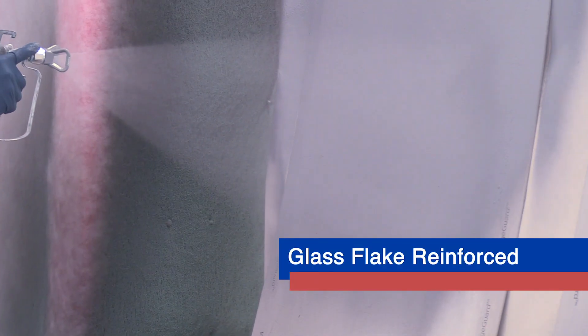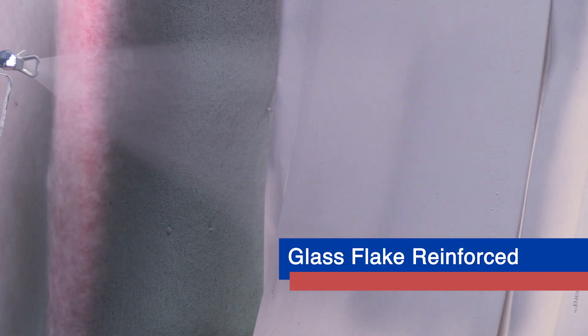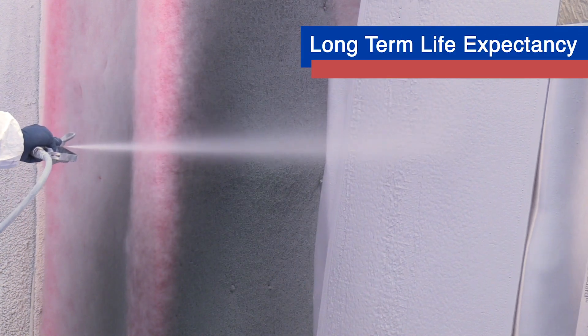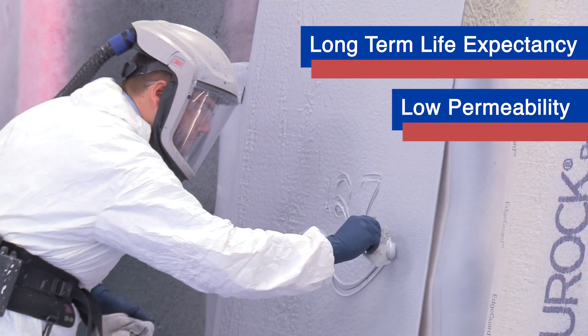The glass flake reinforcement won't cause pack-out problems like we've seen in some other flake-filled and fiber-filled linings, and gives long-term life expectancy with its extremely low permeability.